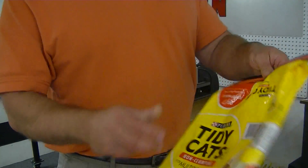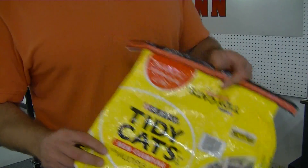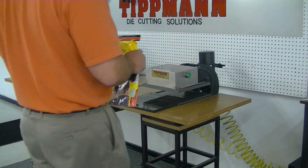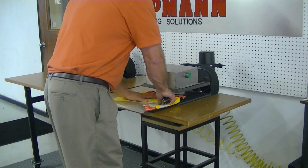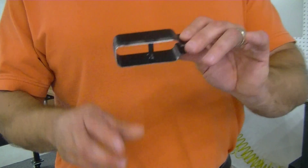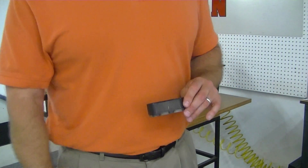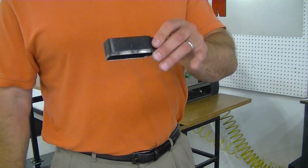This bag pretty much represents the exact same type of material that you're looking to cut. I've got a die here — an inch and a quarter high die — to sort of represent the oval that you're looking to cut. We can build any shape or size you need here.